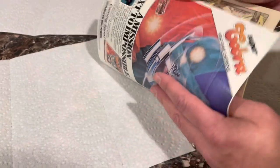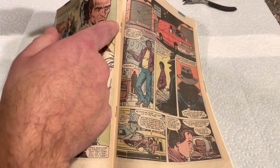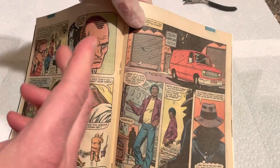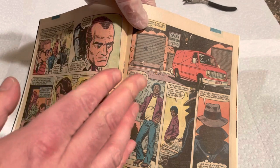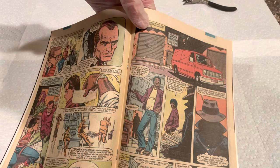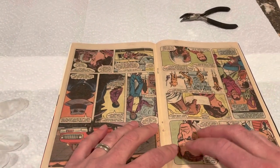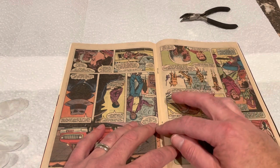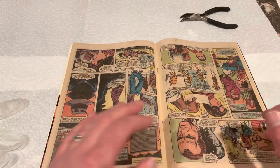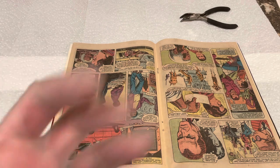Now let's try the Spider-Man #238. You can see the top staple has a little gap in it — I'm going to try to keep it the same when I put it back in. I'll do this off camera for a second, then realign the tattoo pouch back in. The staple is back in — I literally almost had to do that page by page — and now I'm just going to try to bend it back with that same little gap in the staple.